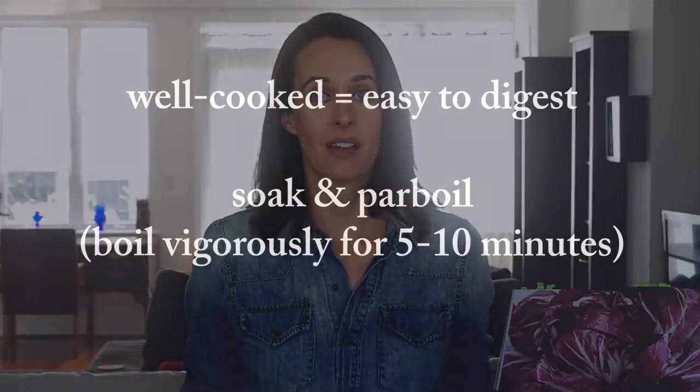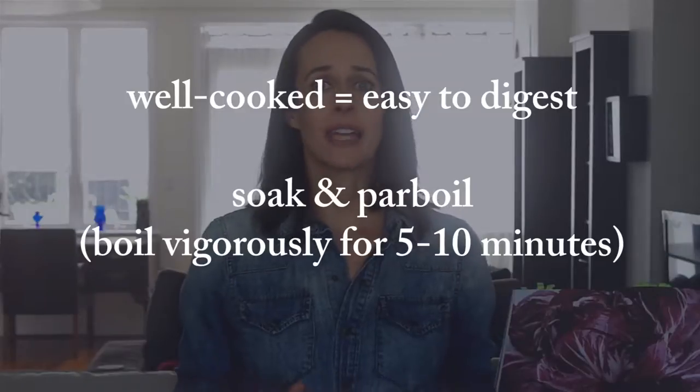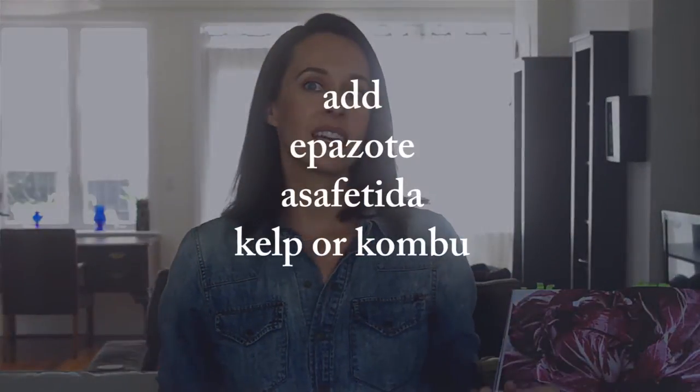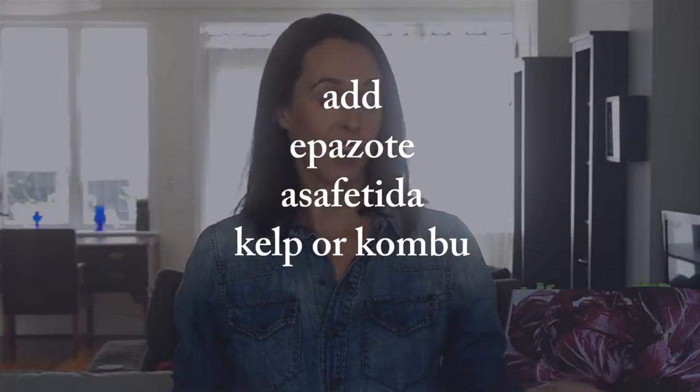This means soaking the beans for at least four hours, if not eight to twelve hours, and then draining them and adding clean water about three inches above the top of the beans in a large pot, and then boiling this vigorously for five to ten minutes. They won't be done or even tender at that point, but you've taken steps to make them more digestible. You can also add a few ingredients that bean-eating cultures have been doing for centuries, like epazote, asafoetida, or kelp — specifically kombu.